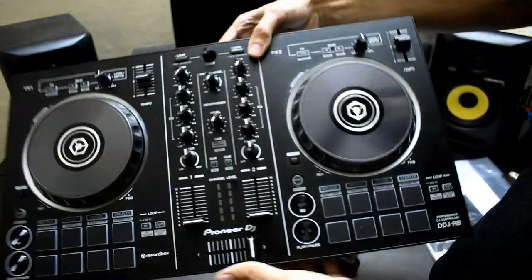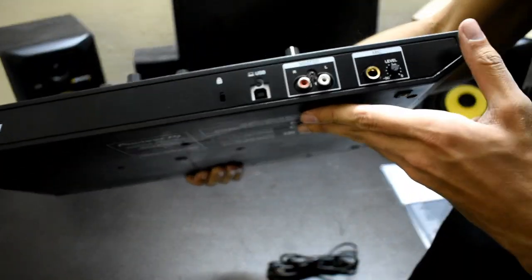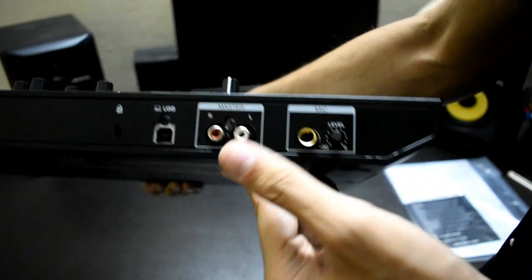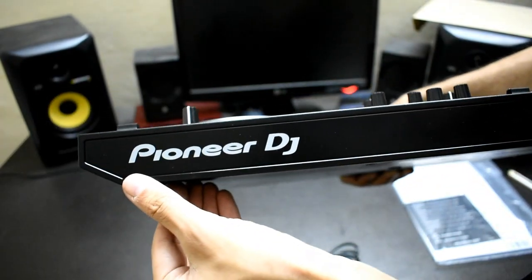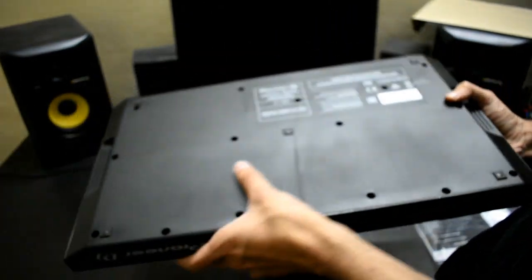On the sides you can see the Pioneer DJ branding. On the back side there is a microphone port, master output, USB port, and key lock. On the back side there is also the serial number.